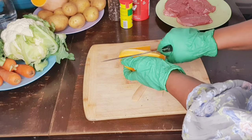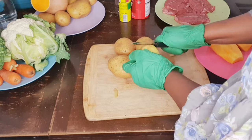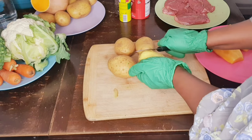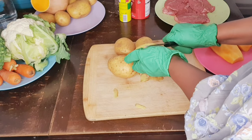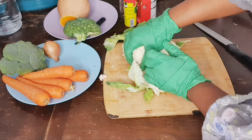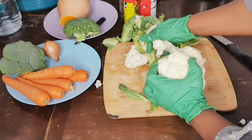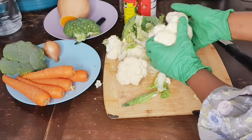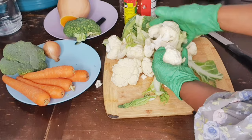Next is our potato, which I'm cutting as you can see. I'll just go ahead and chop all my cauliflower — I love cauliflower so very much. Basically, I love my vegetables, you can tell.